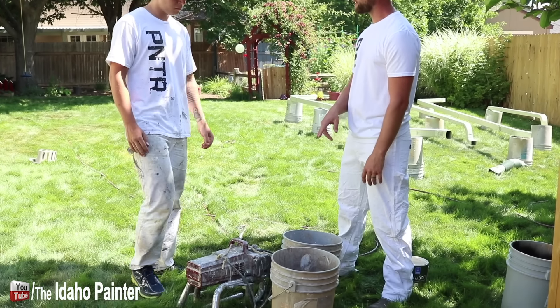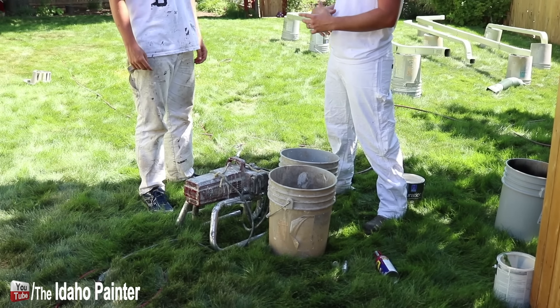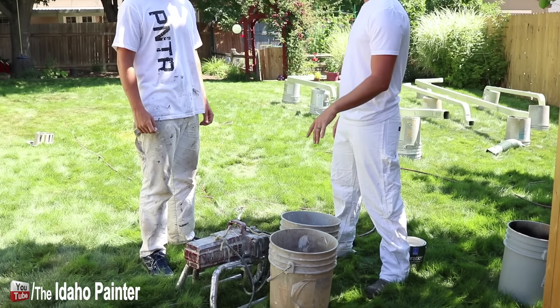We always have two buckets when we're setting up the sprayer. You've got one that's going to hold the single gallon in it, that way it doesn't get kicked over or knocked over. And the other is going to be your discard bucket.